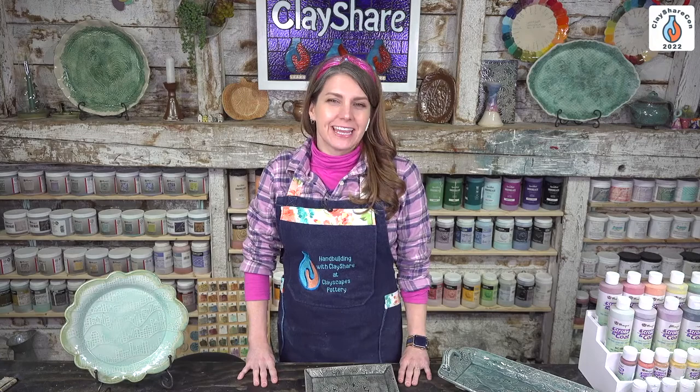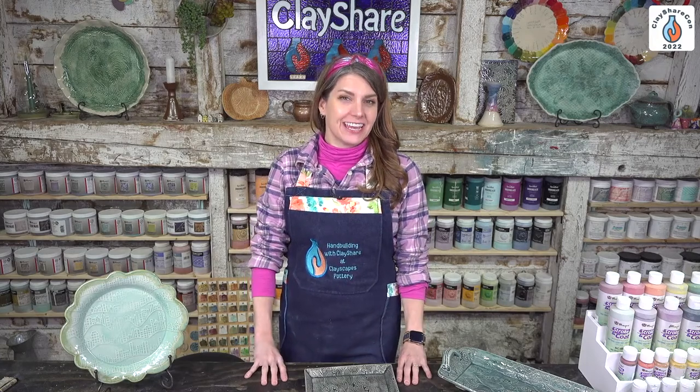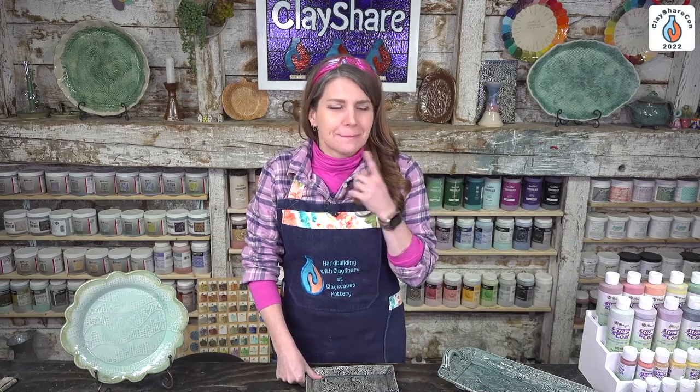Good afternoon everyone and welcome into Clay Share Con 2022. This is day three of our five-day extravaganza, and we have Jeff joining us from GR Pottery Forms. He is going to teach us how to use the forms for measuring — we have no idea what that is, so let's go to Jeff and find out.